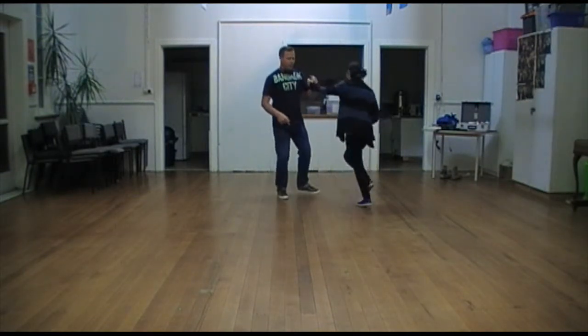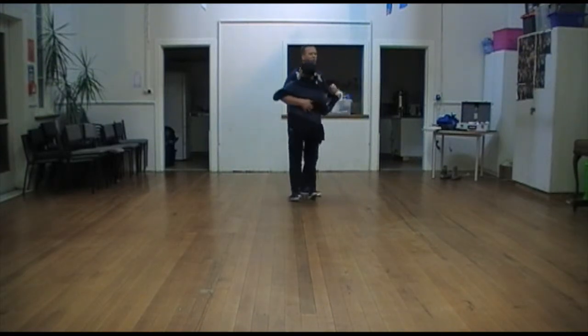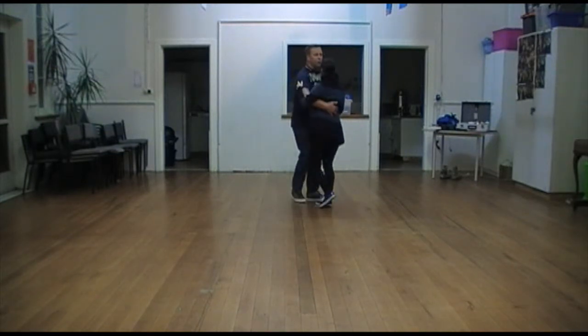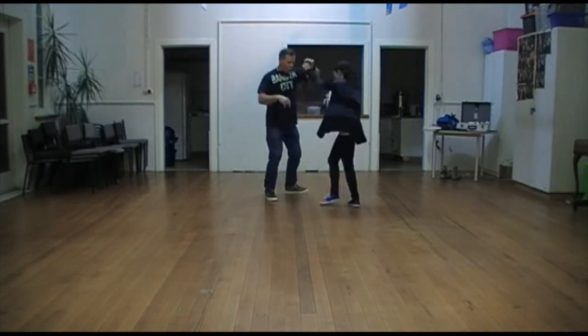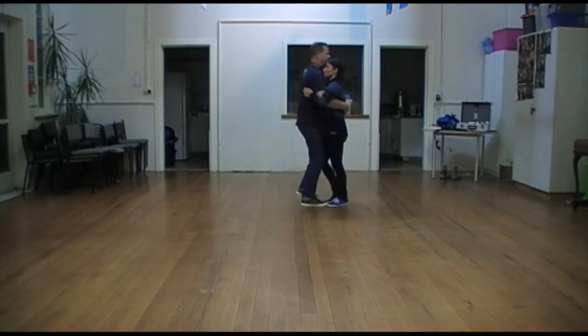We started with that. And then, 1, 2, 3, 4, 5, 6, 7, 8. One more time — 5, 6, 7, 8. 1, 2, 3, 4, 5, 6, 7, 8. And then we've got 1, 2, 3, 4, 5, 6, 7, 8 — that's the exit.